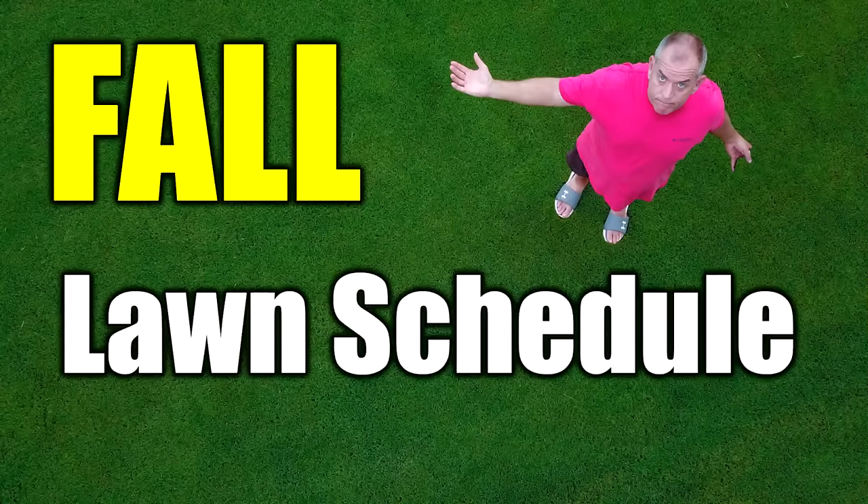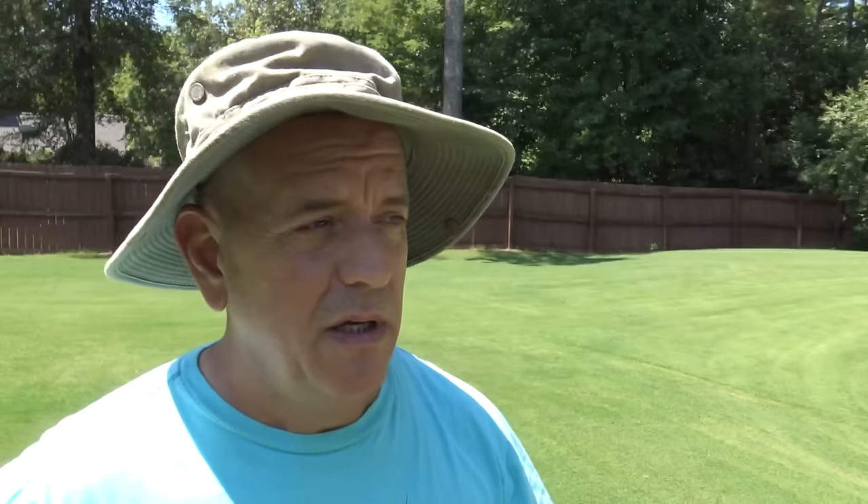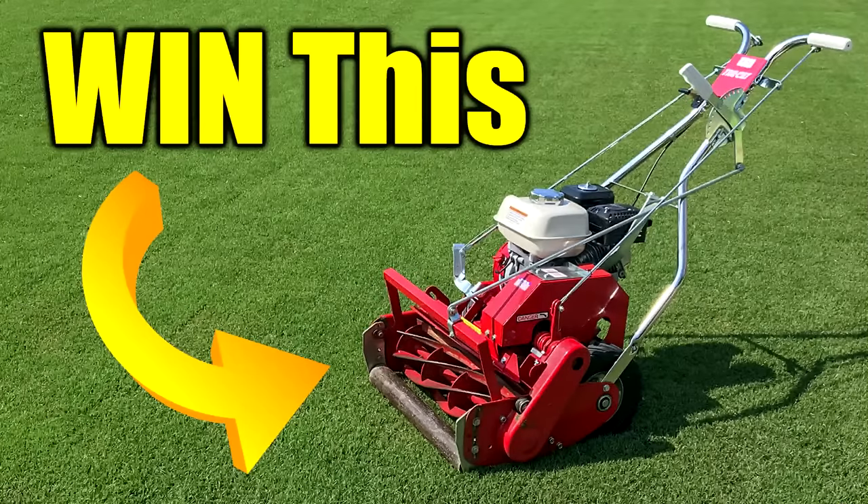Don't forget, I just put up that fall lawn care schedule video — it's the most important video of the past three months. In two weeks we give away a $2,000 reel mower. Watch that video, learn how to win. Let's go over to that other video and we'll get this done.